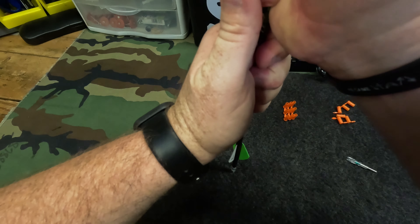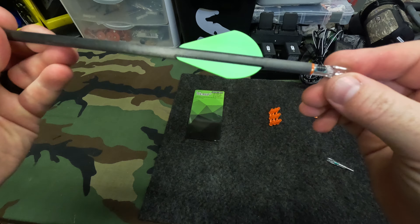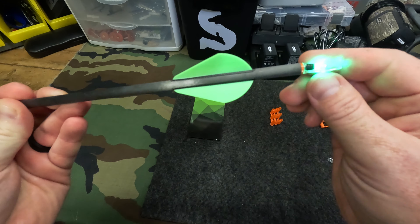Get it right there, just push it down, let it seep, give it a test. It works.